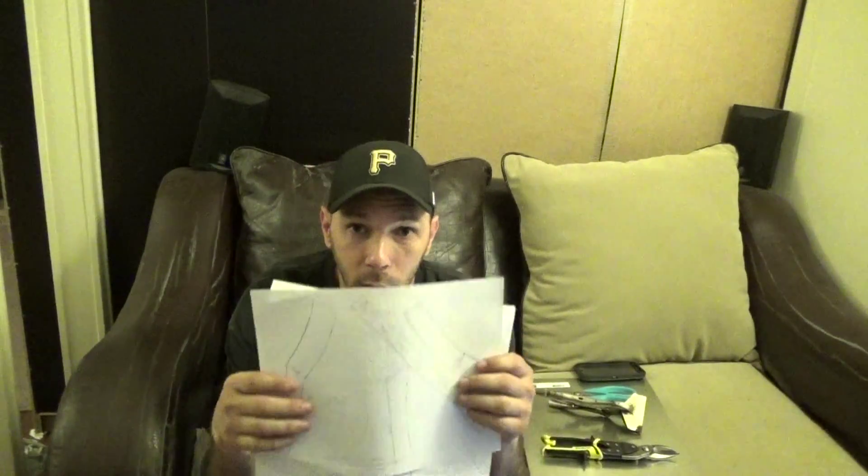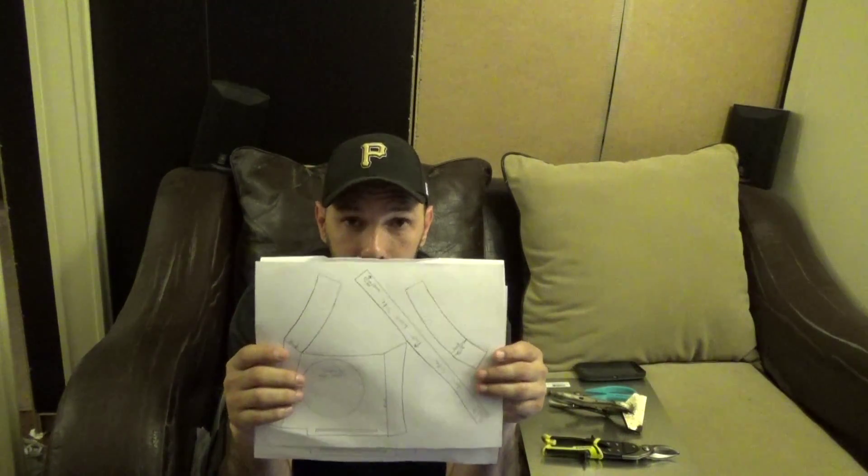Hey R2 Builders, it's time in my build to construct a radar eye. I'm going to scratch build this somehow using these plans that I got off of the droid wiki on astromech.net.